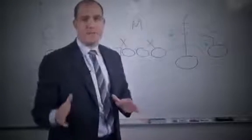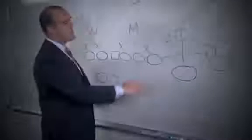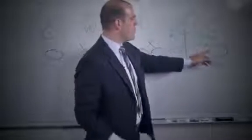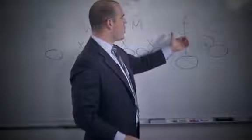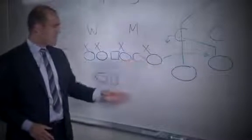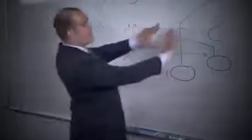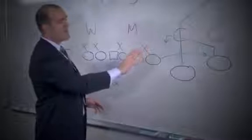If it is a zone coverage, that guy is pretty much out of the equation, and you're going to see how the defenders in the flat play the zone coverage. One receiver is going to take a quick vertical stem then come inside on a curl, and the other receiver — this could be a tight end, a back out of the backfield, or another receiver — is going to go to the flat. The quarterback is reading this triangle to see how the zone defenders react to it.